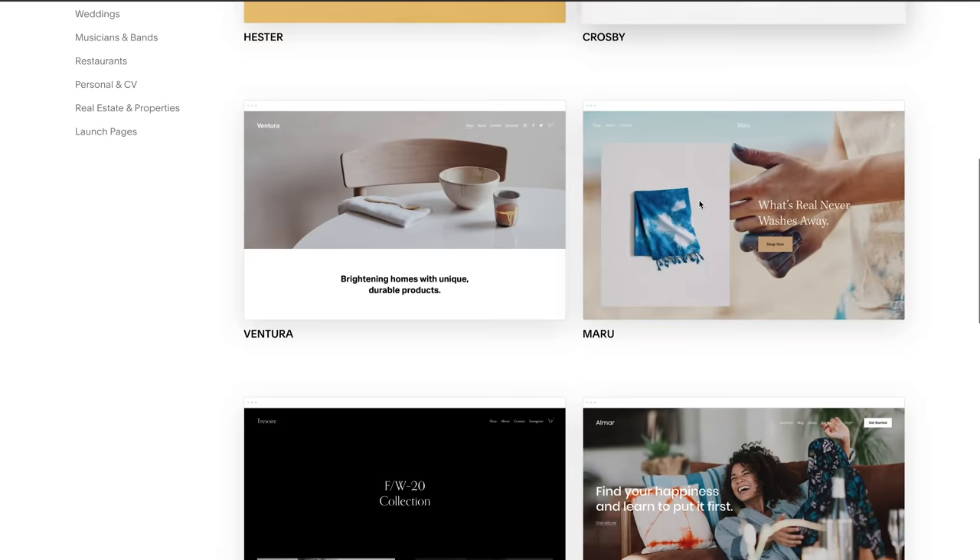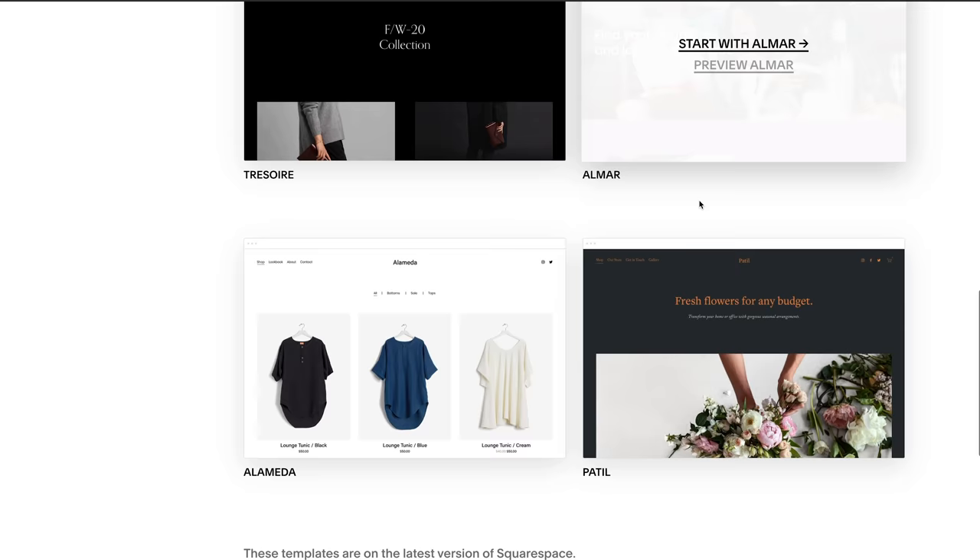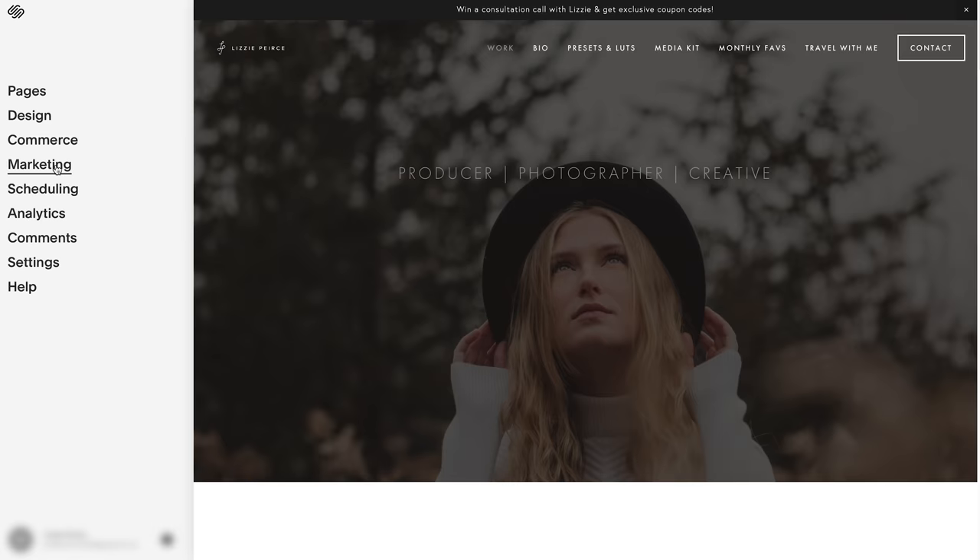This video is brought to you by Squarespace. Squarespace helps you build beautiful websites and online stores with the marketing and analytics to support businesses big and small. It's honestly my favorite all-in-one platform to build an online presence and to run your business.